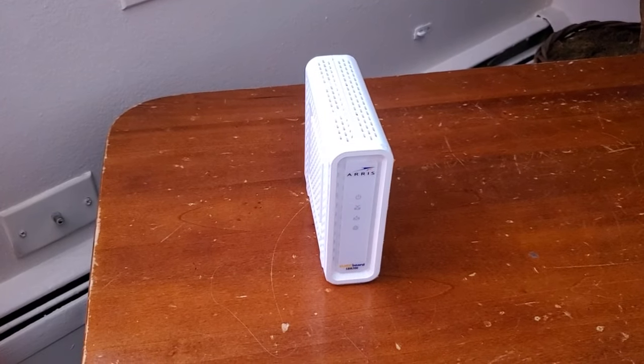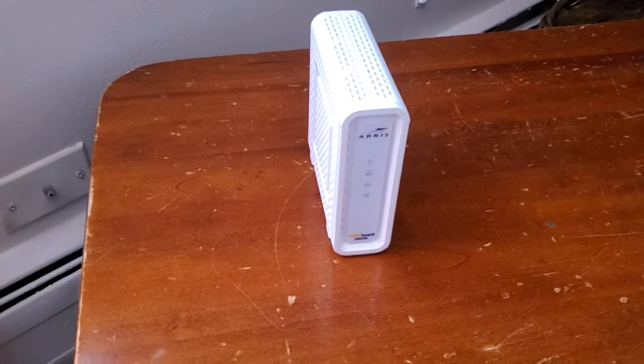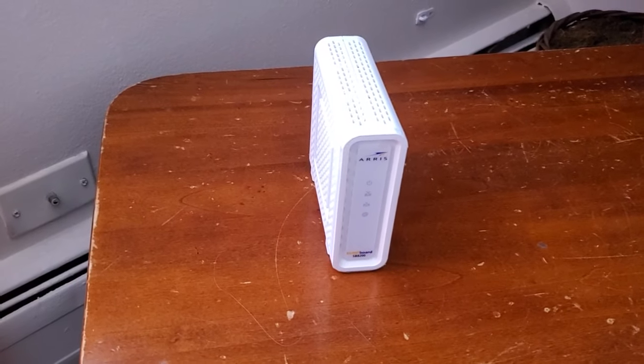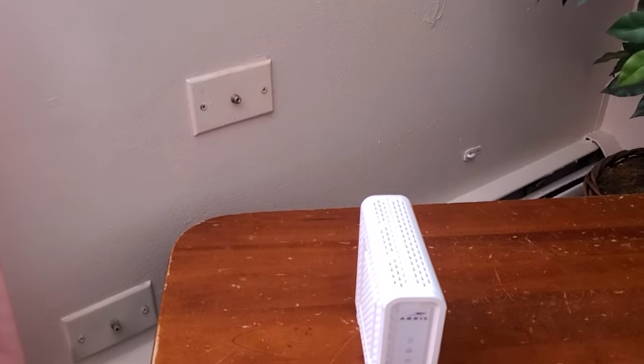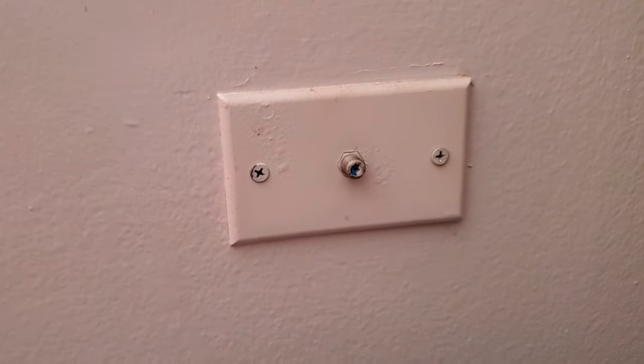Hi, I'm Eric with Home Network Central, and today I'm going to show you how to install a cable modem on your home network. I live in an apartment here, and I have these jacks on my wall, and these are wired for cable internet.